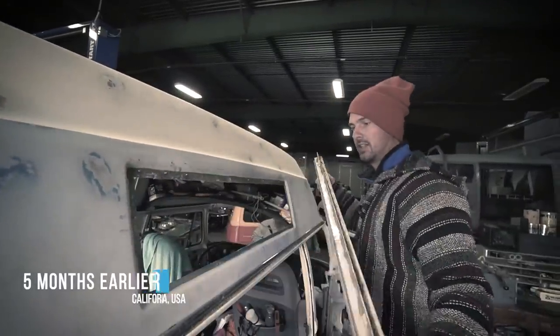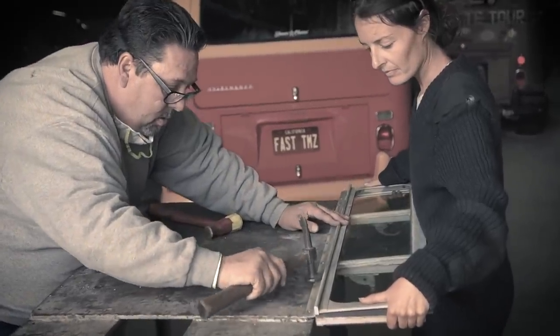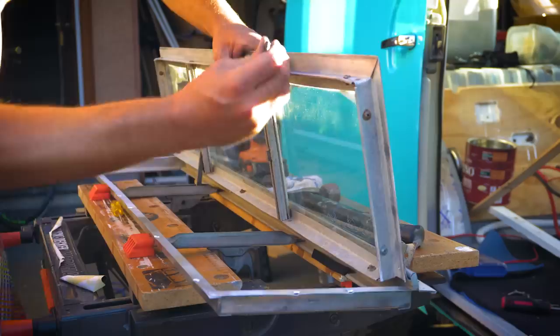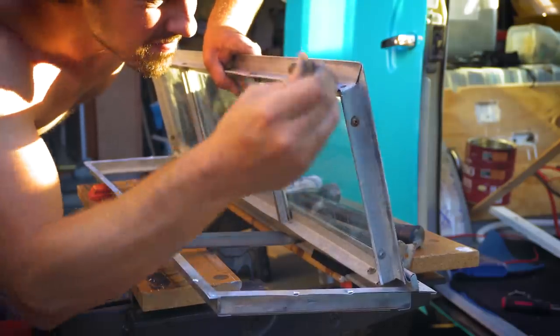Would you believe it was only a few months earlier that we'd already had these windows out whilst we were tackling the exterior restoration back in California? We tried to reuse the old seals because we can't get them anymore — it was the best option we had at the time. But unfortunately they leaked pretty badly. So we have to try to make do with some aftermarket seals and make them a little bit better before we put all the cabinetry in, because if it starts leaking then it's a nightmare. Better take care of it now.